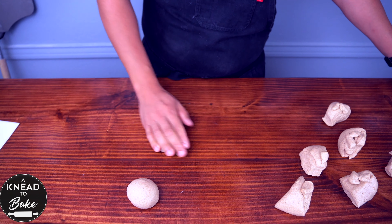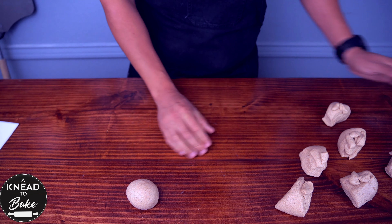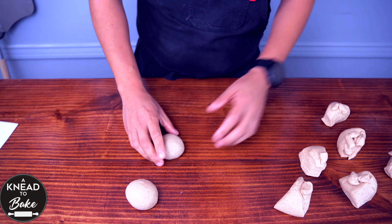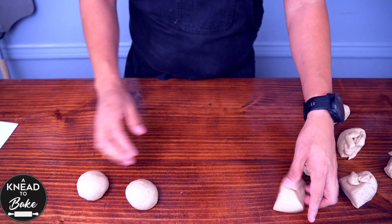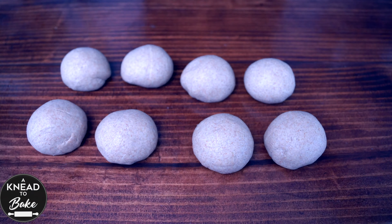Working with spelt flour is so much easier. The consistency of the dough feels almost like play dough. So make sure to roll the dough well until you get a smooth ball of dough. Cover the dough with a towel for about 10 minutes to let the dough relax before the shaping process.